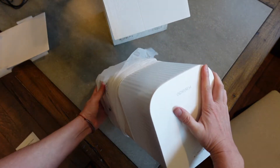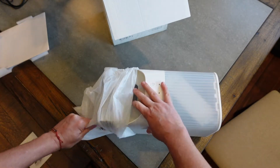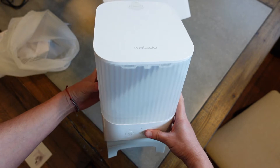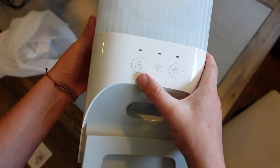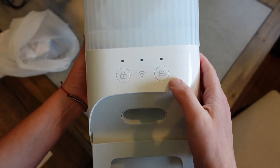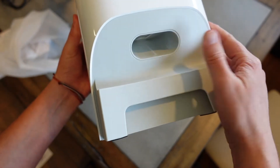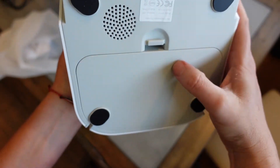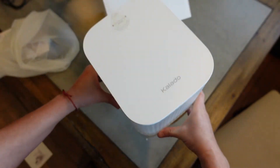Getting that plastic off so we can actually see it. This is the main piece — you can see the buttons there: a lock button, Wi-Fi indicator, and a feed button. This is where the food is dispersed, and you've got nice rubber feet on the bottom. There's your battery compartment down here as well, and this is where the stainless steel container is going to lock in.